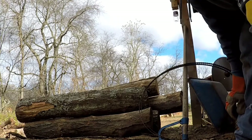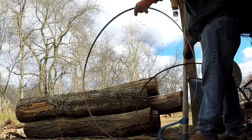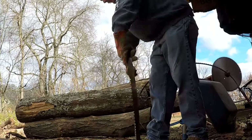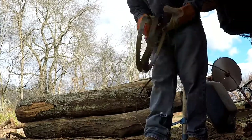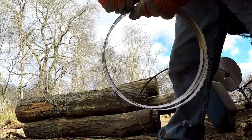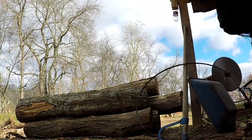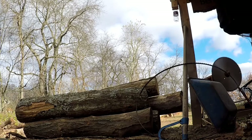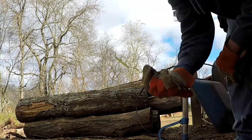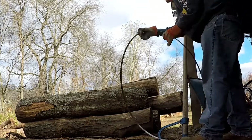I use wire on my saw blades, but you could use a zip tie or anything you've got laying around. These little ties are actually the ones they came on — little garbage bag ties. Use those or a piece of wire, whatever you have available.